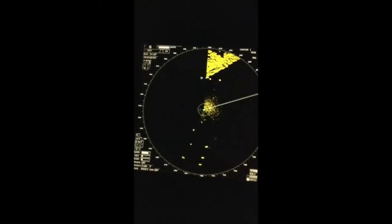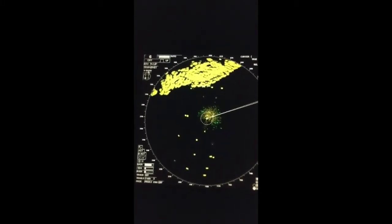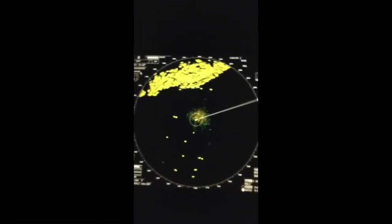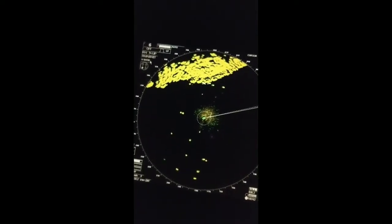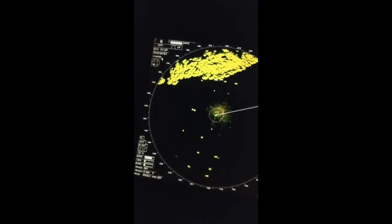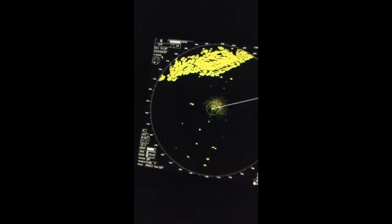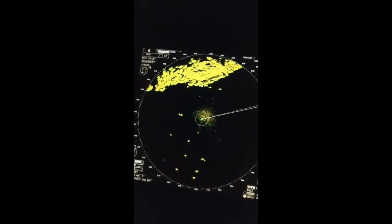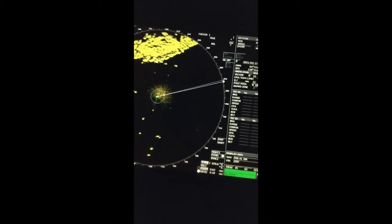This radar is X-band, meaning three-centimeter wavelength. We can switch to S-band if available, but this particular radar is dedicated to X-band only. For your information, X-band radar is mandatory. As per SOLAS, two radars are required for merchant ships — one must be X-band and one S-band. Some radars can switch between S and X-band, but this terminal only permits X-band.